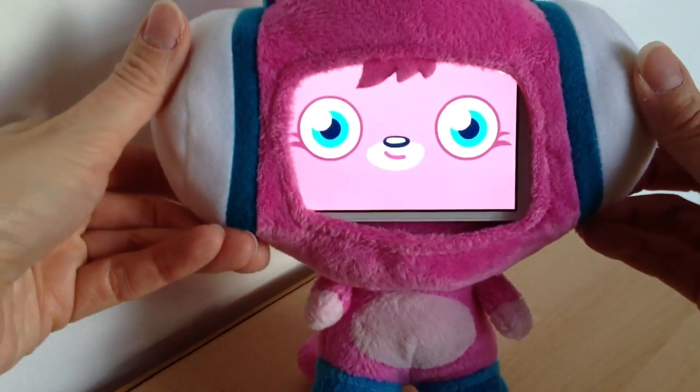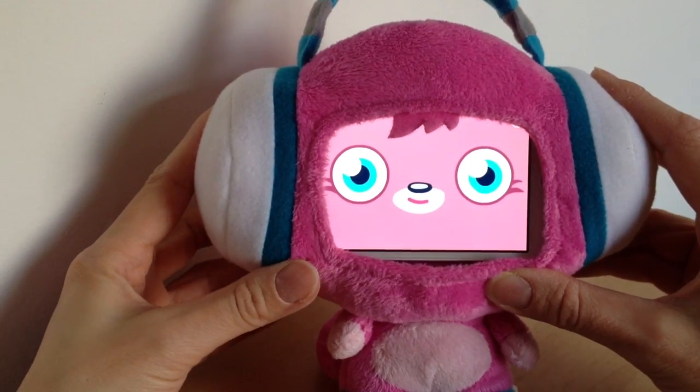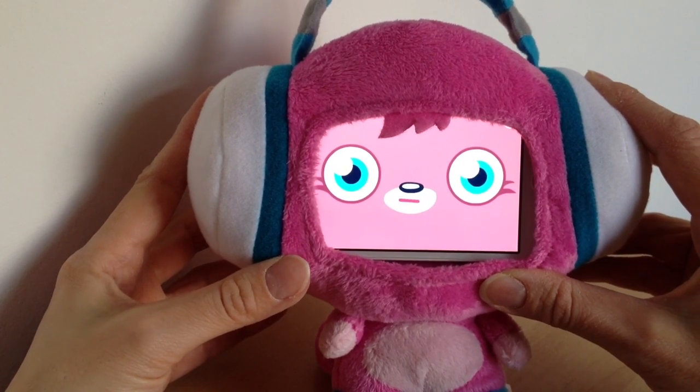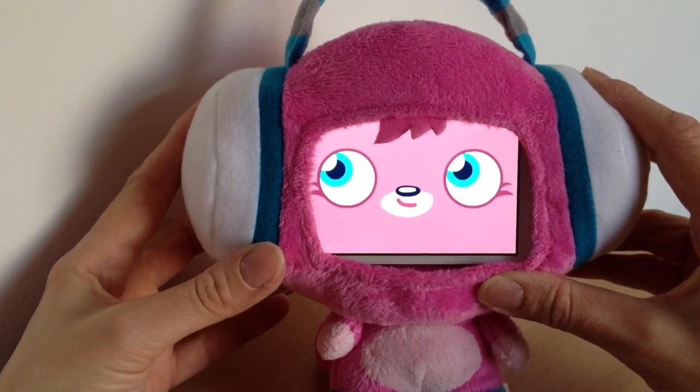So that's the App Monster — I just thought I'd share with you today. If you've got kiddies and they've just bought the App Monster then download this app and give it a try, I'm sure they will love it. Thanks for watching, bye bye for now.